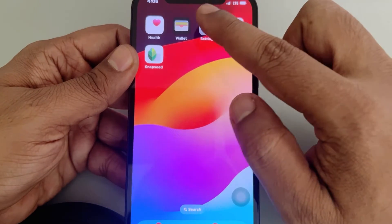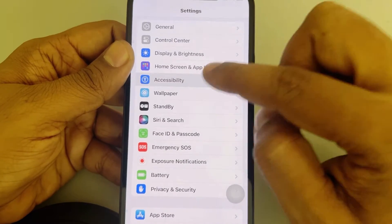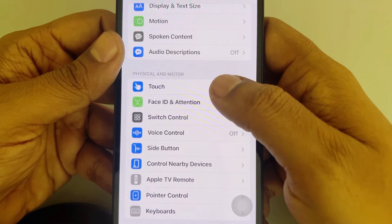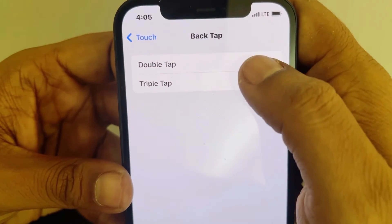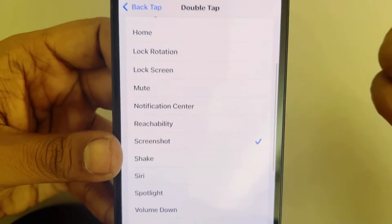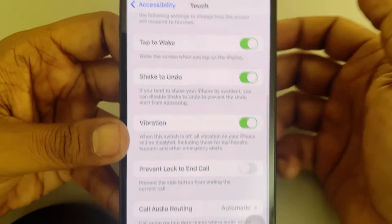The second workaround: go to Settings, then Accessibility, tap on Touch, scroll down, and find the Back Tap option. Tap on Back Tap, then under Double Tap, select Screenshot as the action.